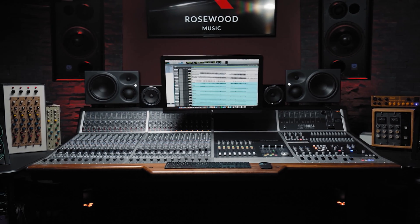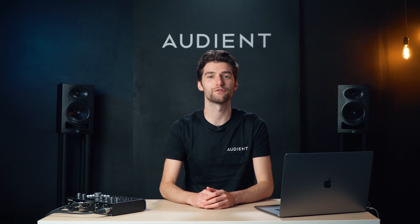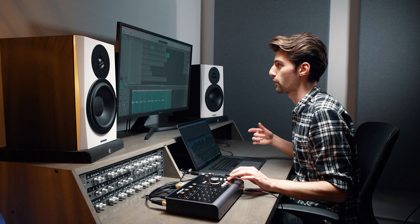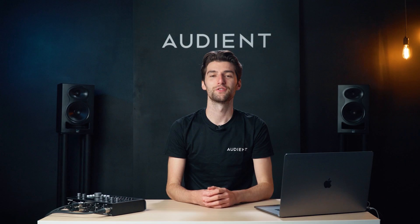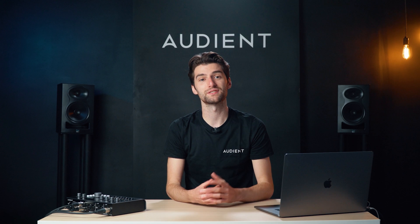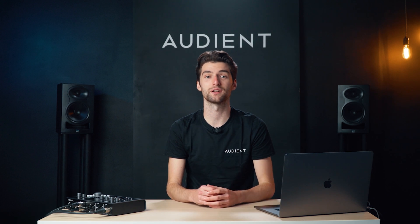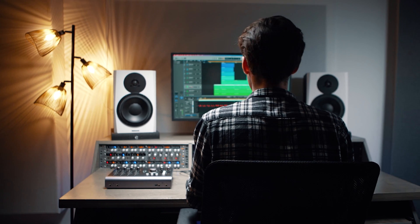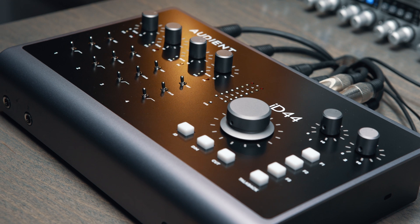Taking inspiration from our heritage in analogue console design, ID44 features a range of flexible monitor control functions including dedicated talkback, cut and dim buttons along with mono, polarity and speaker select. The non-dedicated monitor controls can be assigned to three programmable hardware function buttons which allow for unparalleled control over your productions and enhanced workflow capabilities. So whether you're checking your mix for mono translation or simply switching between speakers, you can customize ID44 to work best for your workflow.